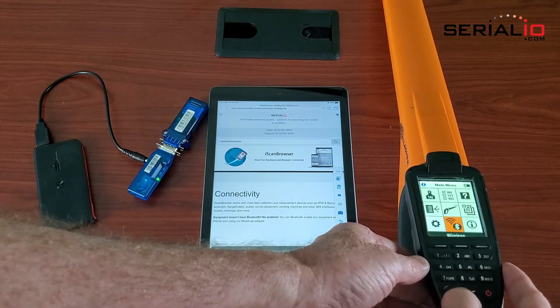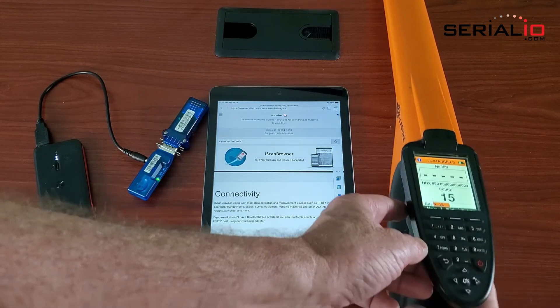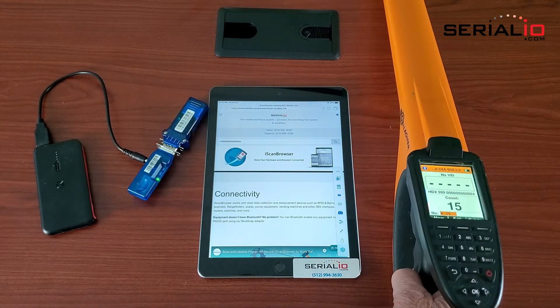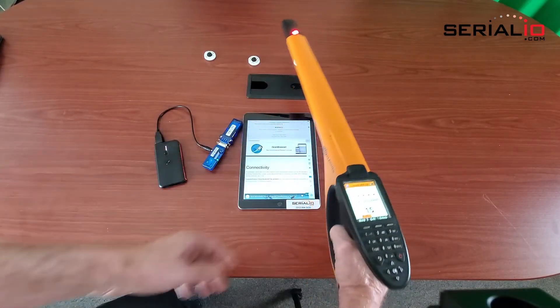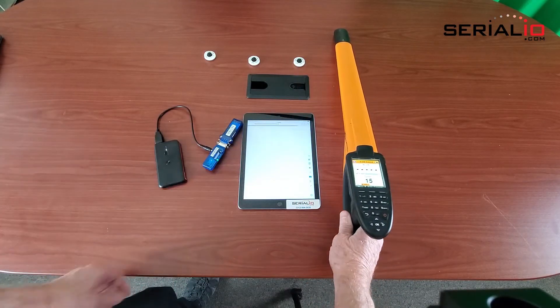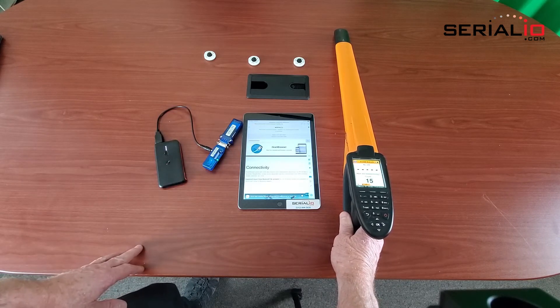Then go back to the RFID tag mode and you can scan your tags. In this case, the scan is posted directly to the iScan browser app to the desired web page without any need to tap to get focus.